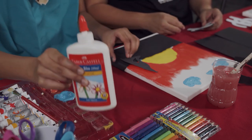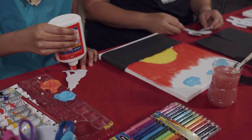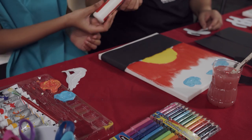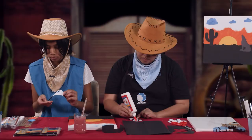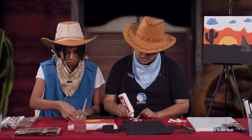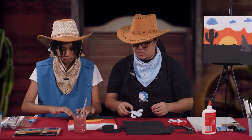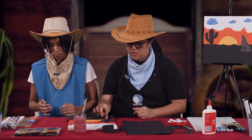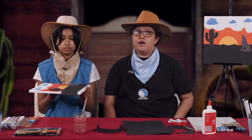You can put one, Ashlyn, and I can put one. You can wait for it to dry before you put your cactus and coyote cutouts. Show it, Ashlyn! This is now our sunset art project. Whenever we see the sunset, it should remind us of how Joseph forgave his brothers and how we should forgive our brothers and sisters as well.